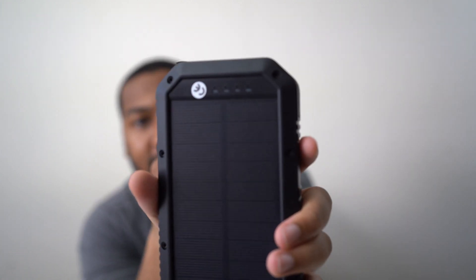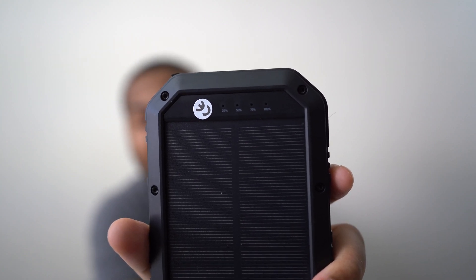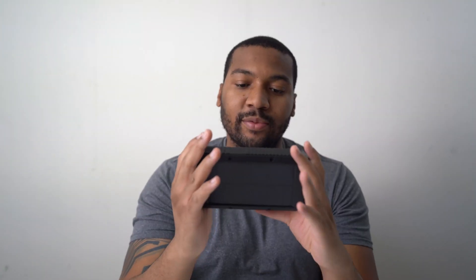And this is the solar panel side. This is the lanyard. And this is the solar charger indicator — it has these four little lights at 25%, 50, 75, and 100. And here's the model number: it's the ES982S.